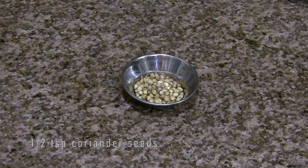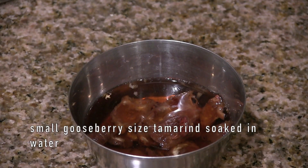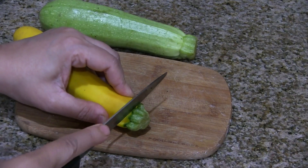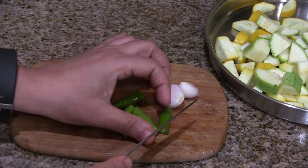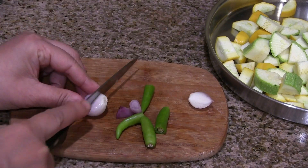Half teaspoon coriander seeds, one teaspoon jaggery — it's optional — little tamarind soaked in water, and three-fourth teaspoon of salt. First we have to wash and trim the edges and cut the zucchini as shown here. Cut the onions and green chillies into two pieces and keep it ready.